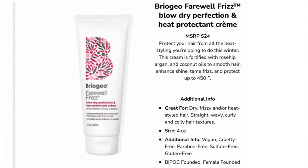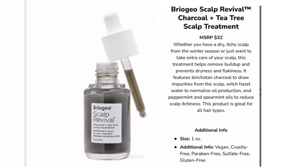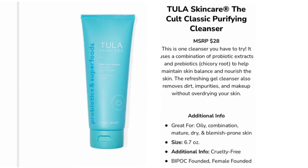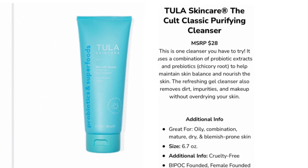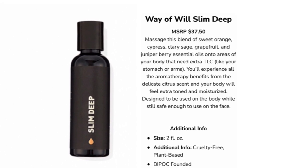Option number four — you could choose between: a Blow Dry Perfection heat protectant cream for $24, a Rice Amino Plus Avocado leave-in defining cream for $20, a Charcoal Plus Tea Tree scalp treatment for $32, the Tula Skincare Cult Classic Purifying Cleanser for $28, or Way of Will Slim Deep for $37.50. I chose the face cleanser — I use cleanser every single day and Tula Skincare is a good brand I've enjoyed, so it was a no-brainer.